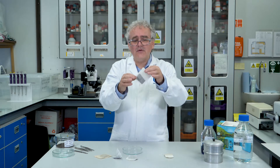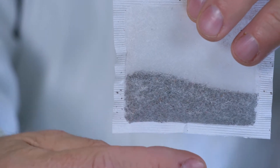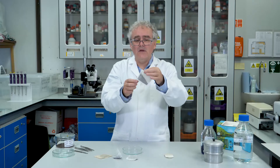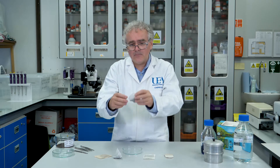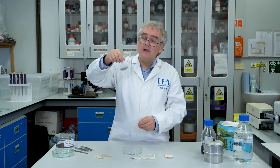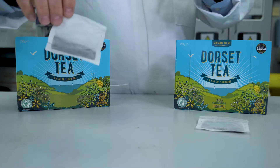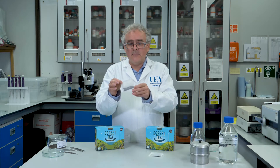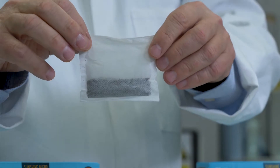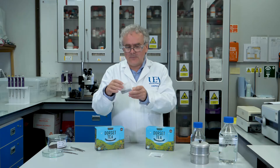They're papery bags filled with tea and they're sealed around the edges to hold the tea in place. They can be square, they can be round, or sometimes they're even pyramid shaped. Although these pillow type tea bags look like they're just made out of paper, they actually contain a hidden secret, and that's what I'm going to try and show you in the following experiment.